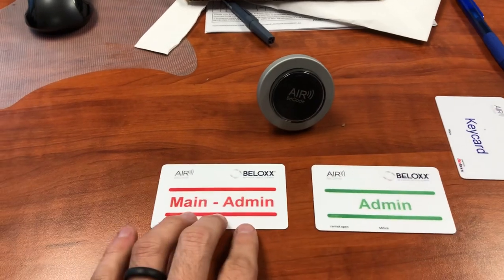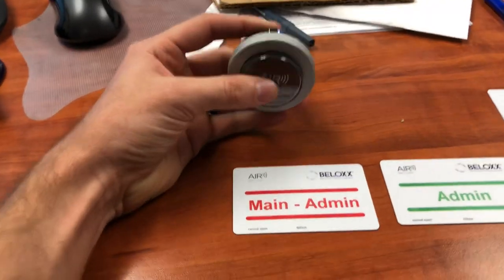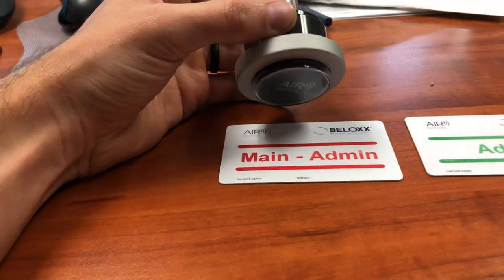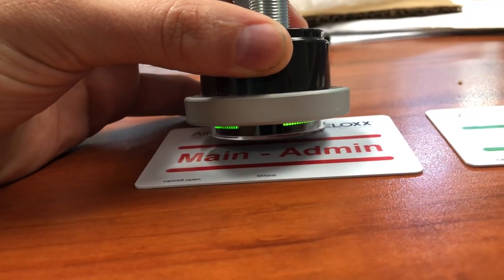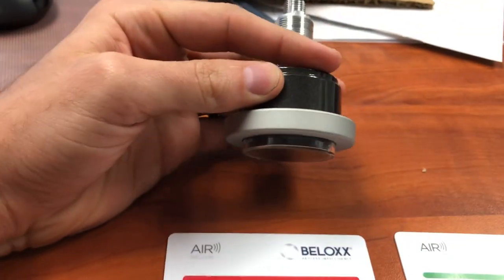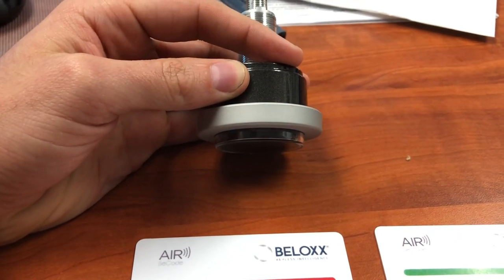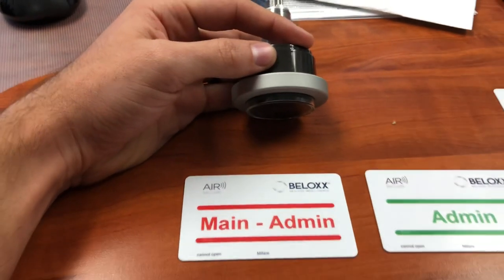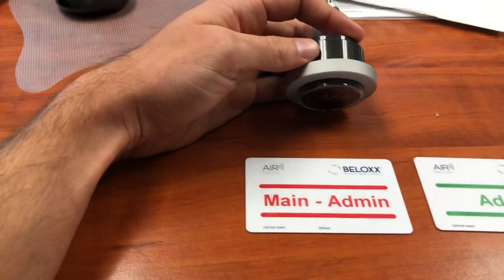The first two we're going to use. To start off, you want to introduce your B-code airlock to your main admin card. When you hold it up to the admin, it's going to be blinking green. Hold it up there for at least two to three seconds, then it'll blink red one time when you pull it away. Wait roughly 20 to 30 seconds, and the B-code air will blink red — that means the B-code air has now identified this as its admin card, so now we can start the programming process.